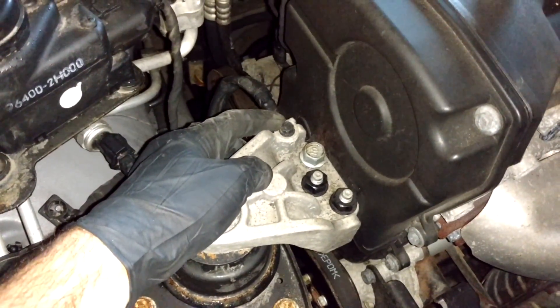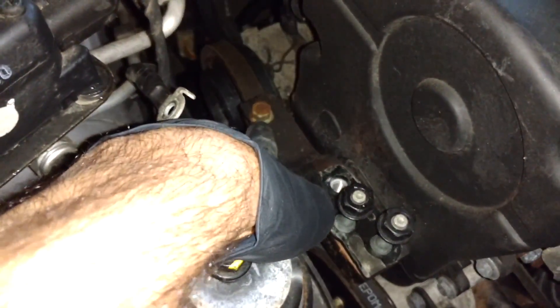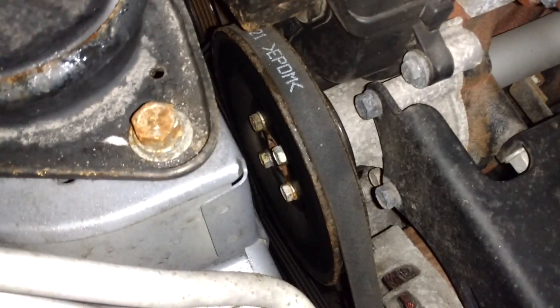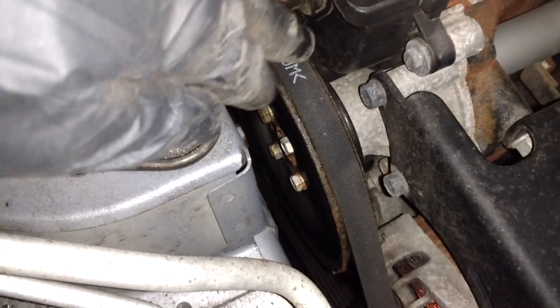You can remove this ground cable if you want to; you'll need a 10 millimeter socket for that. Now you're going to need a 14 millimeter socket for this screw right here to remove the stay plate. Next we're going to crack these screws with a 10 millimeter wrench on the water pump pulley — just crack them loose and that's it.